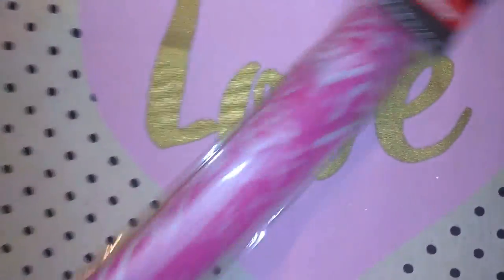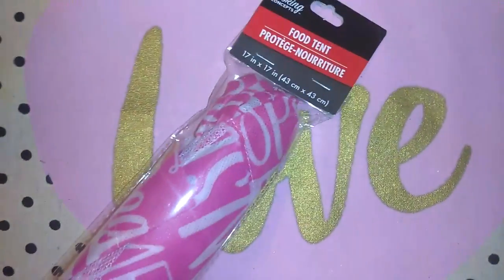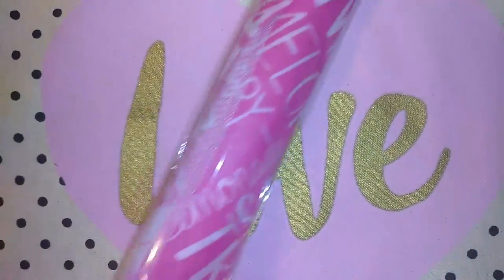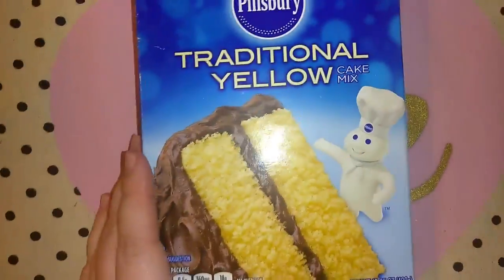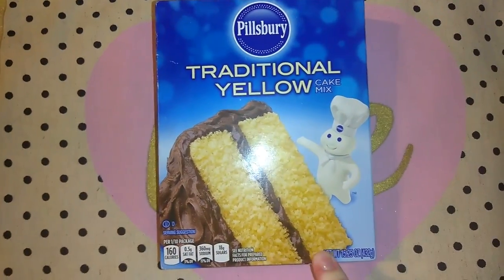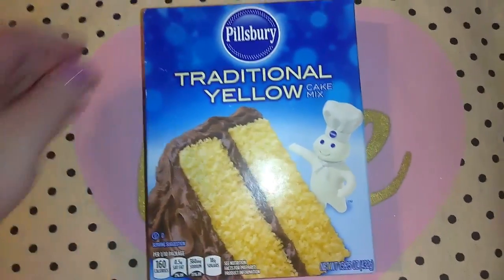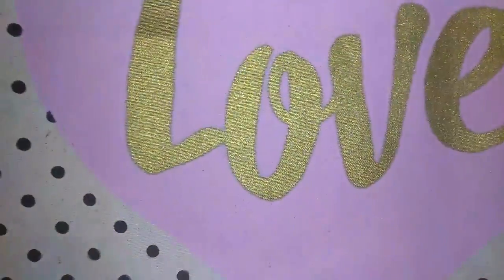I don't know if I already showed this — I started and stopped filming twice — but just in case, this is the Cooking Concepts Food Tent. We're going to use this for camping. I also picked up another Pillsbury Traditional Yellow Cake Mix because I like to make cakes at home and I only have chocolate right now. This is 15.25 ounces.